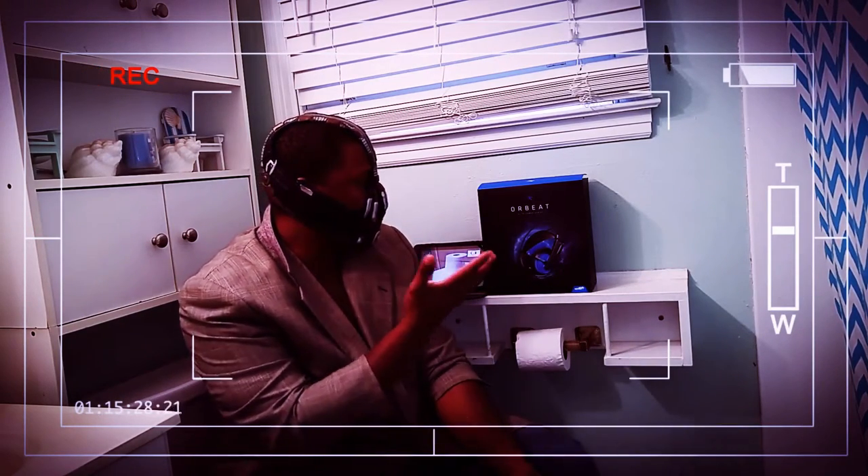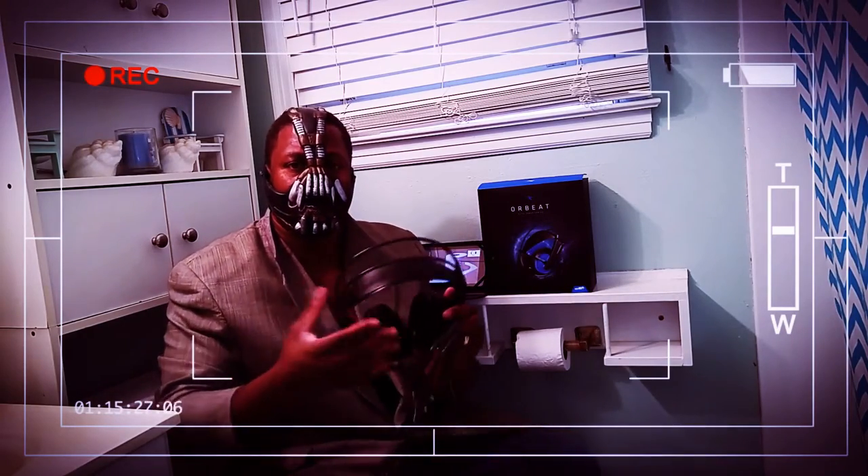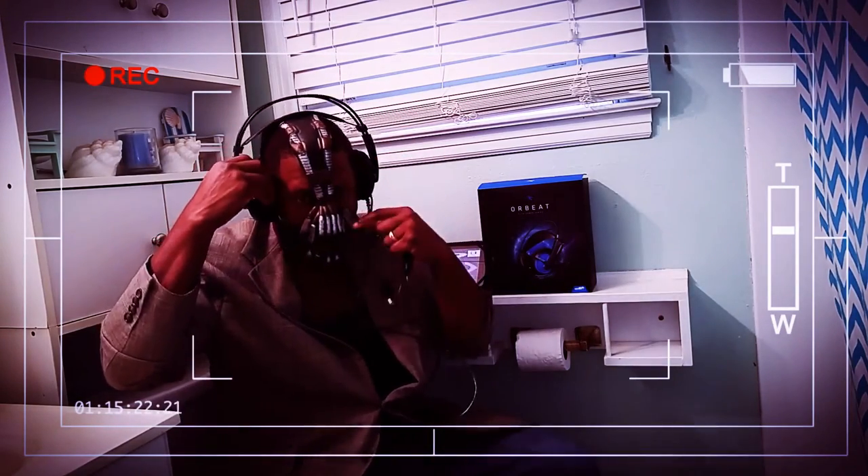Hey guys, welcome to my channel — Taking a Bath in the Bathroom is the only place you can play with your gadgets. Today is a special Halloween edition of the bathroom review of the RB Elite Gaming headphone series. As you can see the headphones are very comfortable and very versatile. If you want to game on your Xbox or PlayStation you're going to have to make some adjustments and buy some adapters, but it's very possible.